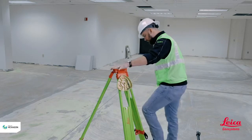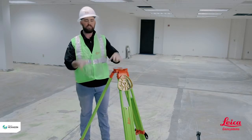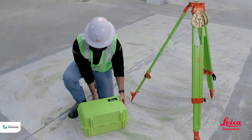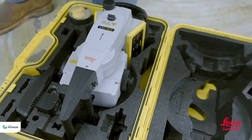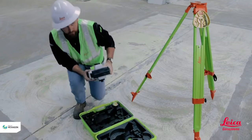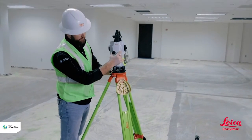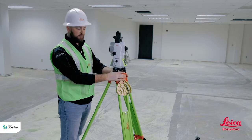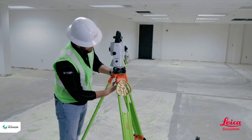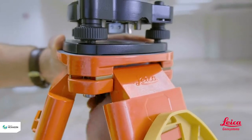Now that we have it set up, I pushed in the feet on either side to make sure they're sunk in. I'll go ahead and place the total station on top. When I take the tool out I'm going to make sure I'm using both hands, gripping it right in the center, and then I'm going to place it on top of the tripod. I'm going to make sure the triangles on the tribrach — the bottom portion of the total station — are lined up with the tripod, then I'll reach under and screw it in. I'm just going to hand-tighten it; I don't want to crank it and strip the threads.